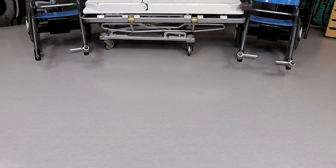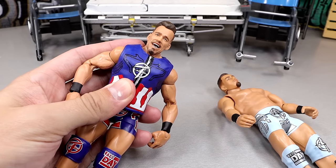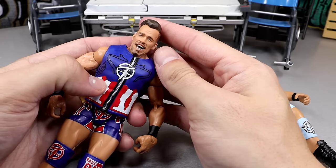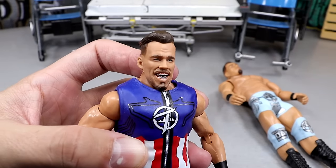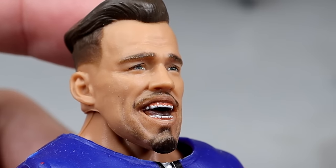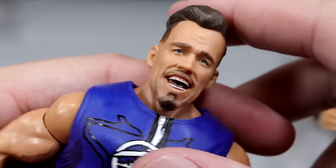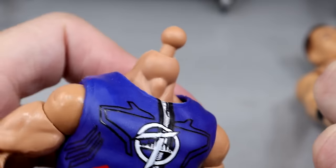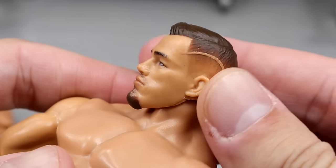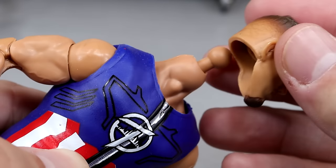All right, so for standard head swaps — things that are really just interchangeable — we can just start things off. Get rid of this head. Let's just take a minute to look at it. He looks like he's in pain, man. This is just dreadful. Wow, that's much better. Then we have this one. Look at that handsome fella right there — they even got that lineup in there. That's fire. We're going to put this on here.